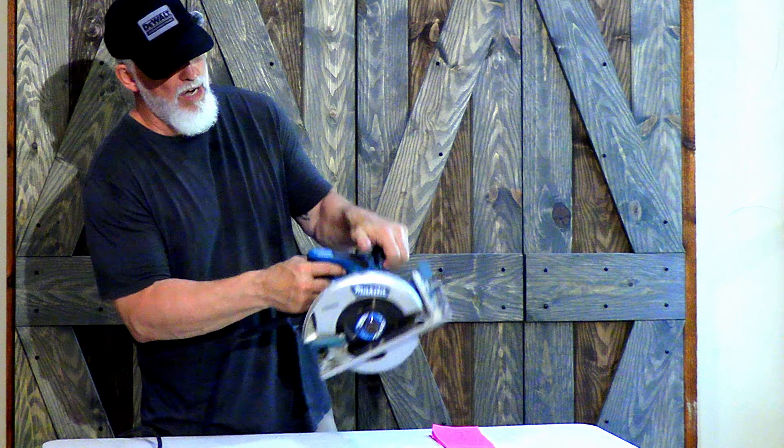There's another function on here — it's called cutting a bevel. A lot of times if you're doing trim work, roofing work, you name it, you're going to come across a situation where you need to bevel the side of the wood. You can do that on a table saw, and a lot of times, especially if there's a lot of it, that's what I do.